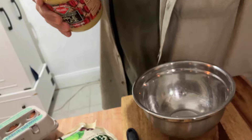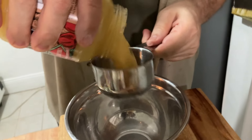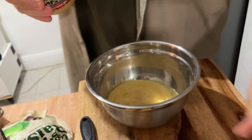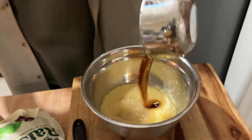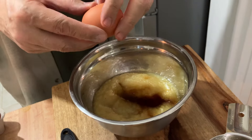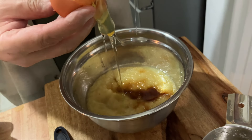Then we're going to make another bowl with the wet stuff. We're going to put one cup of apple sauce, a third of a cup of maple syrup, one teaspoon of vanilla, and one egg white.